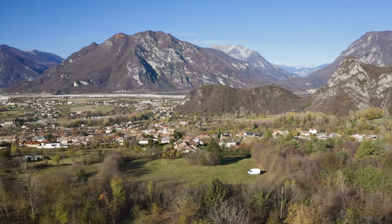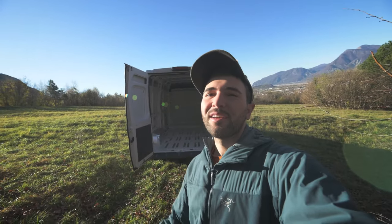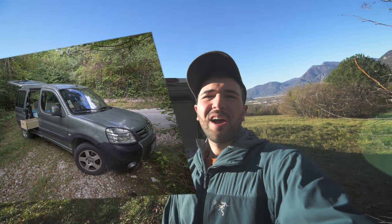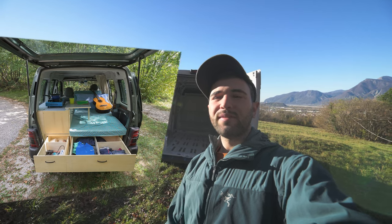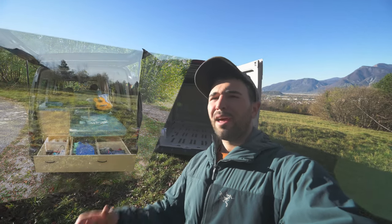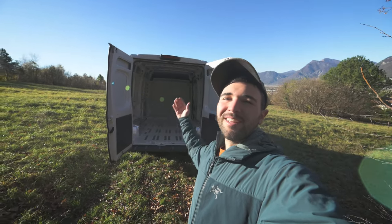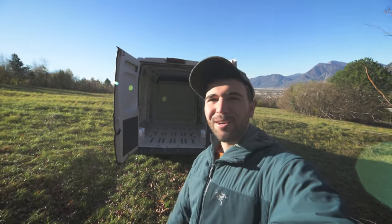This is a project I've been dreaming about for so many years. Since I got my very first car, I tried to put a bed and some little shelves to store stuff, and I've always dreamed of having a large van to turn into a camper van. This is the moment and I'm extremely excited.